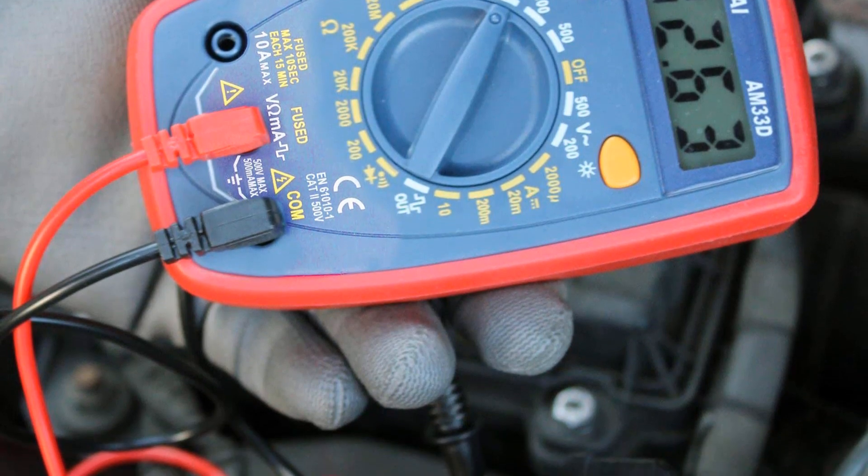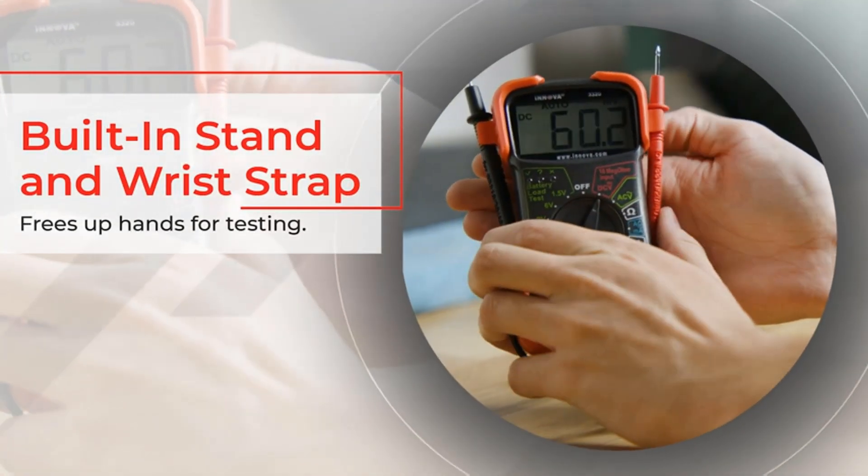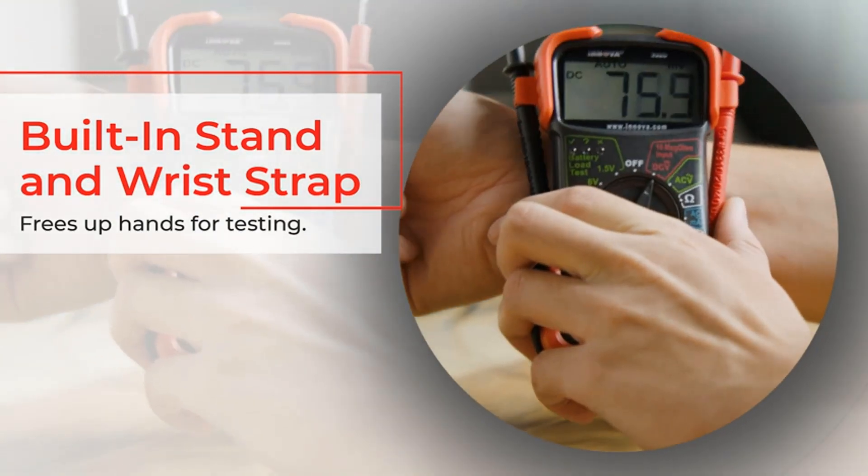This multimeter features a sampling speed of two times per second, and this model is also quicker than many affordable digital multimeters.